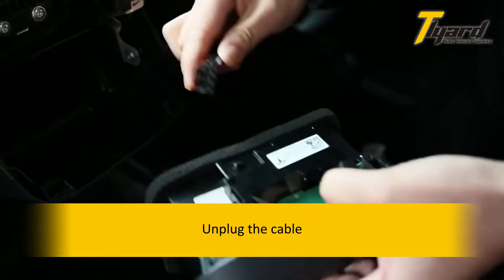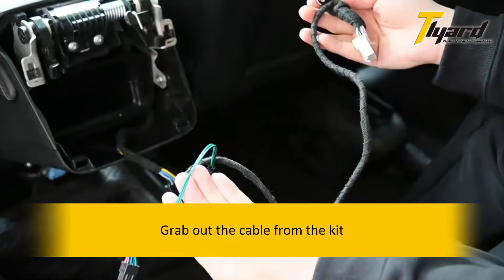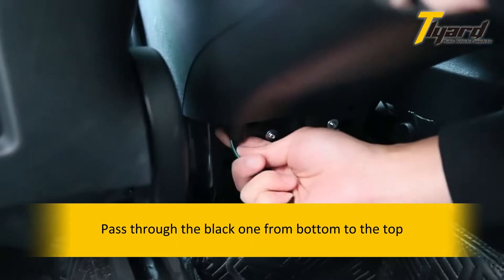Unplug the cable. Grab the cable from the kit and pass the black one through from bottom to the top.